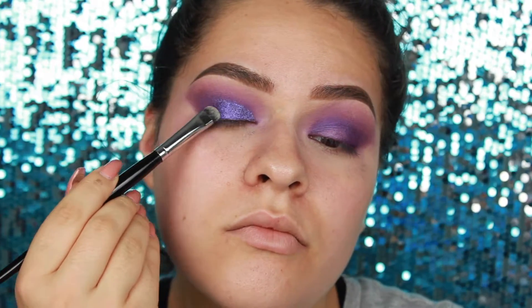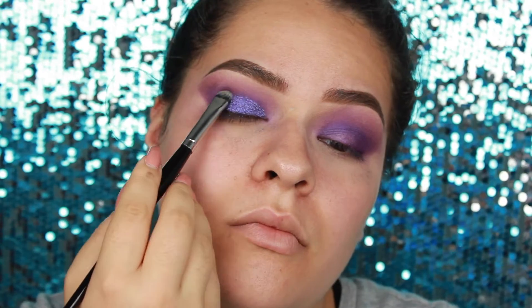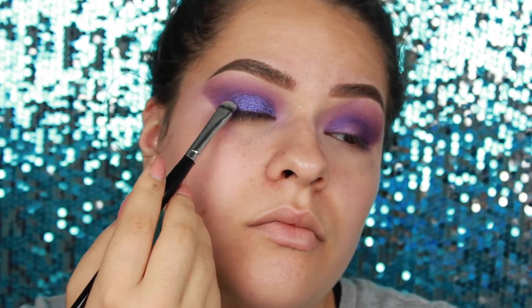Pack that glitter on — this brush is almost like using your finger. I'll have the brush name in the description. After all that's done, grab some translucent powder — this is my trick so that when you try to brush or wipe off the fallout, it doesn't stick to your skin. Then go in with a wipe to get that translucent powder off your face.